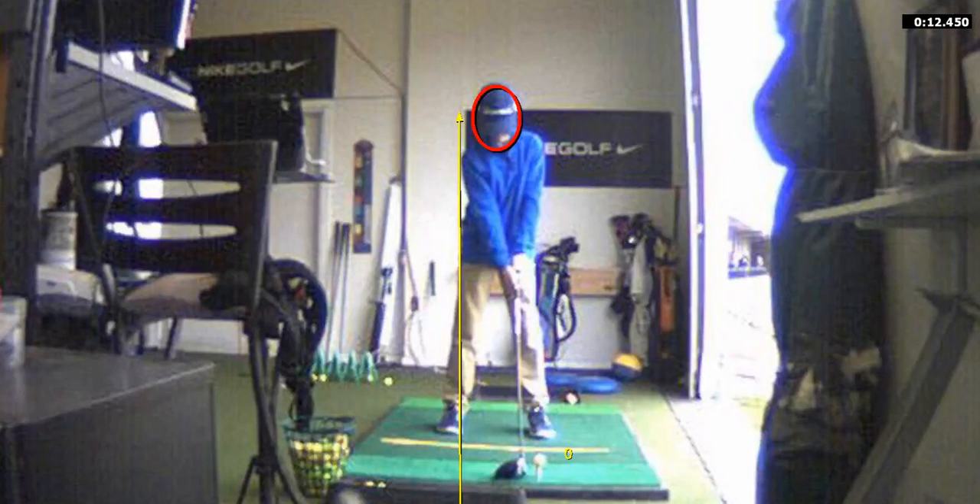You've got to do some lateral lunges. You're going to kick the knee in, lean over your trail foot, keep this knee inside the frame of your shoe, and then turn back.